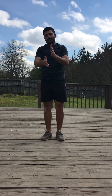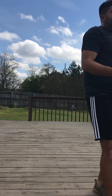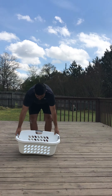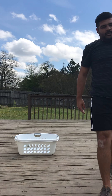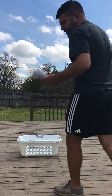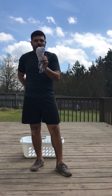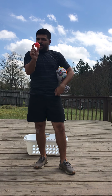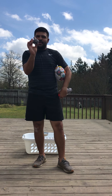Now that our warm-up is done, the game we're going to be working on today is a game where you can use a laundry basket, a clean trash can, or even a box. You're going to set out a basket or box. I know Coach Taff did a game earlier this week where you can use a pair of socks. I also have my son's little soccer ball, a little ball, and if you don't have any of these, a paper ball.